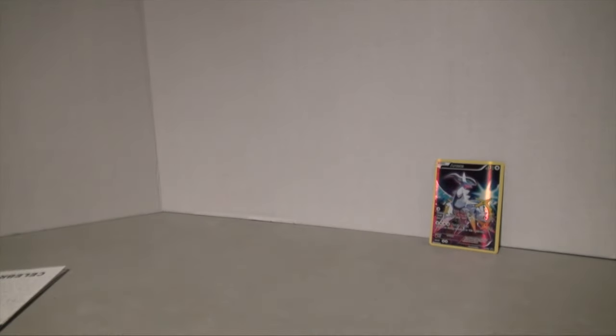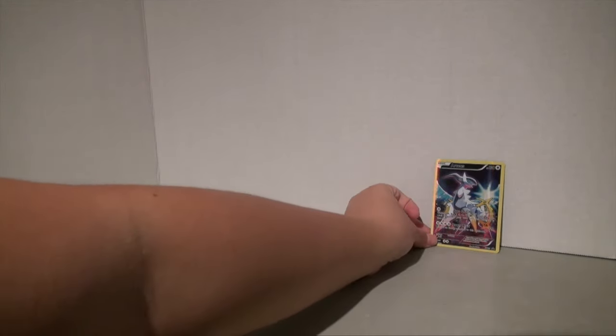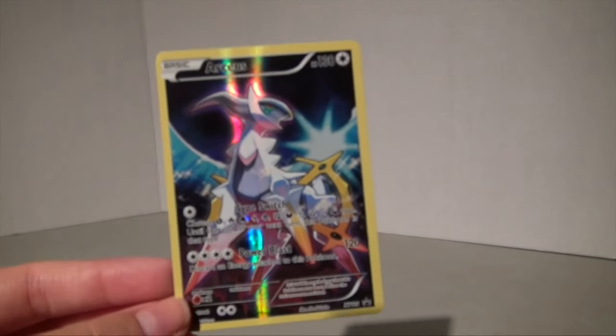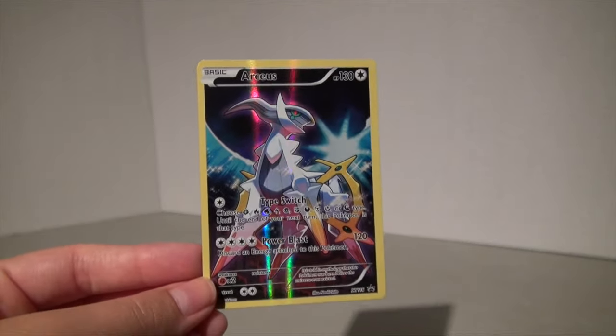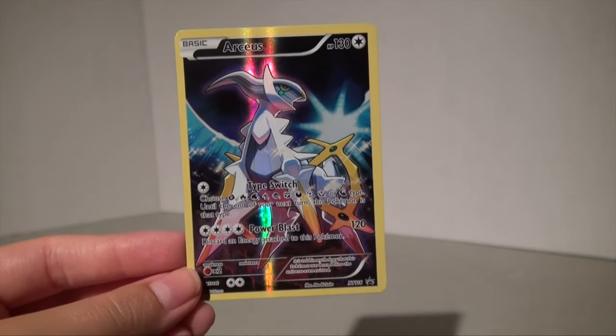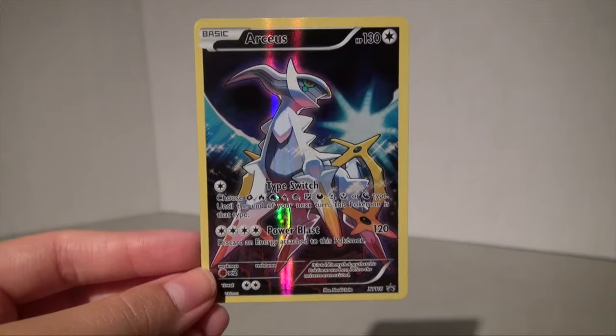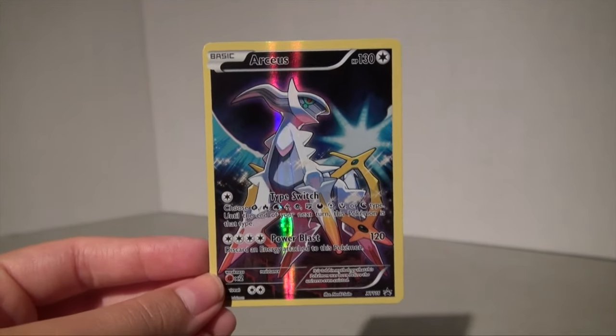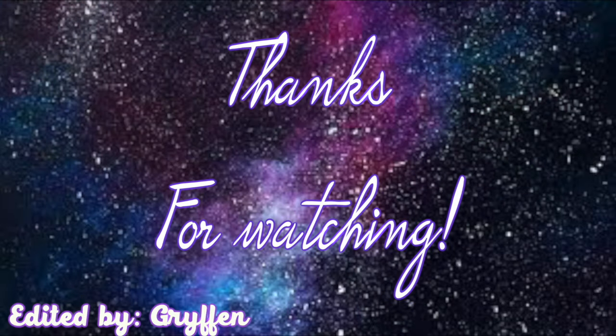Even though we did not get the full art Pikachu, the full art Sylveon, or the Silver Articuno, we still got this amazing promo card which is good in my book. Thank you guys for watching — I hope you enjoyed this video. Please don't forget to like, comment, and subscribe, and I will see you all in the next video, bye bye!